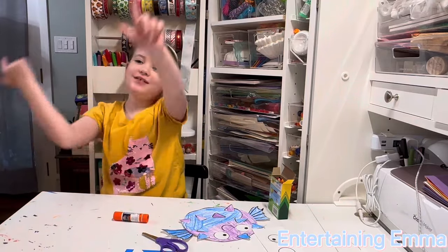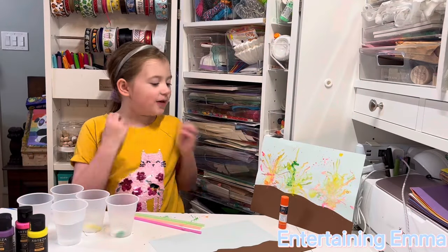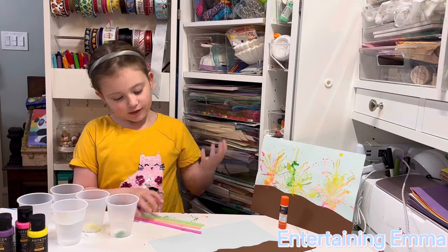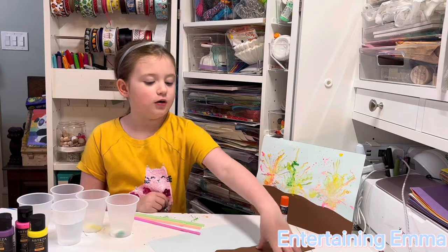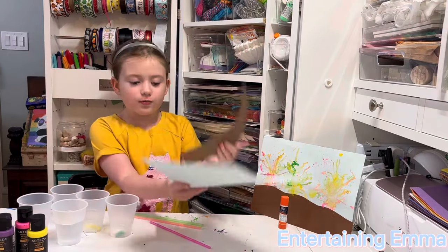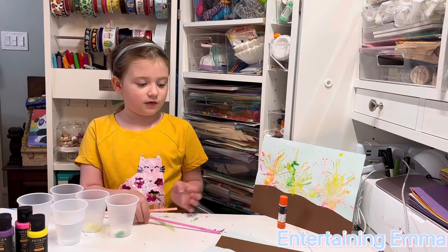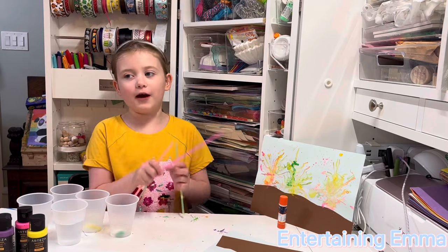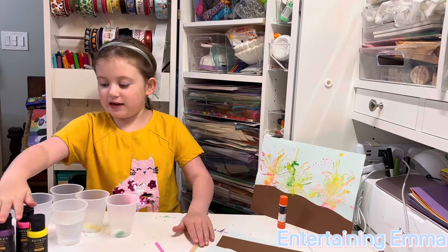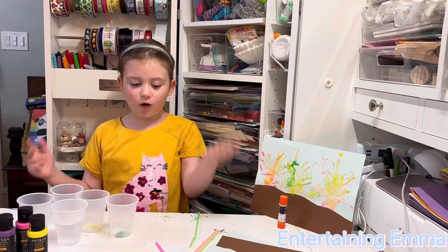Now let's move on to the next craft. Now let's make the coral reef blow paint painting. The supplies that you need are a brown piece of paper shaped like sand, a whole blue piece of paper, some glue, some scissors to cut those out — but I already cut mine out — some straws, paint, and then you put the paint in a cup, and a cup of water.